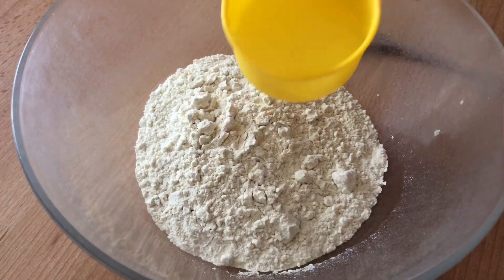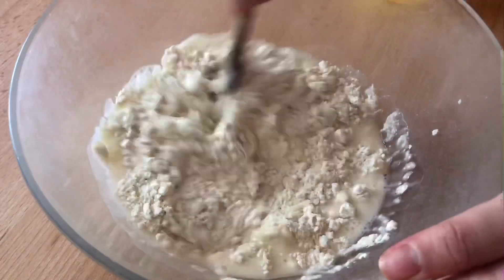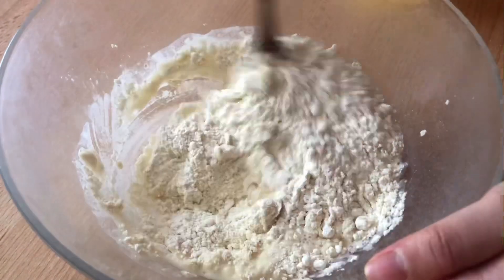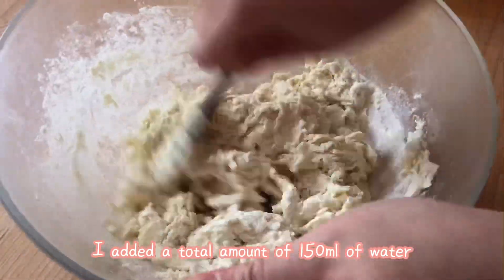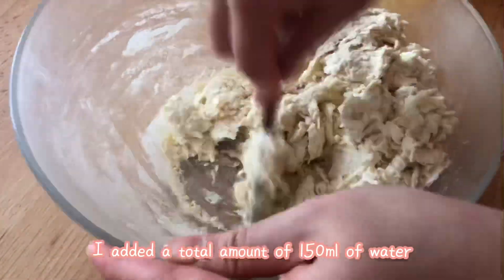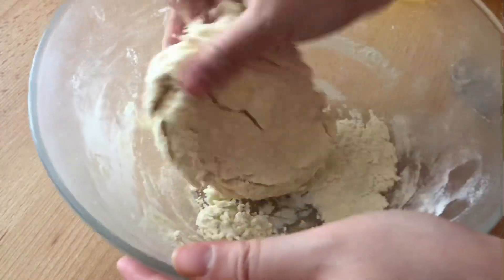Place salt and flour in a bowl and pour in the water. First, place half a cup of hot water into the bowl and stir it with a wooden or rubber spatula. If the flour still separates, add 1 tbsp of water at a time until it forms a dough ball.